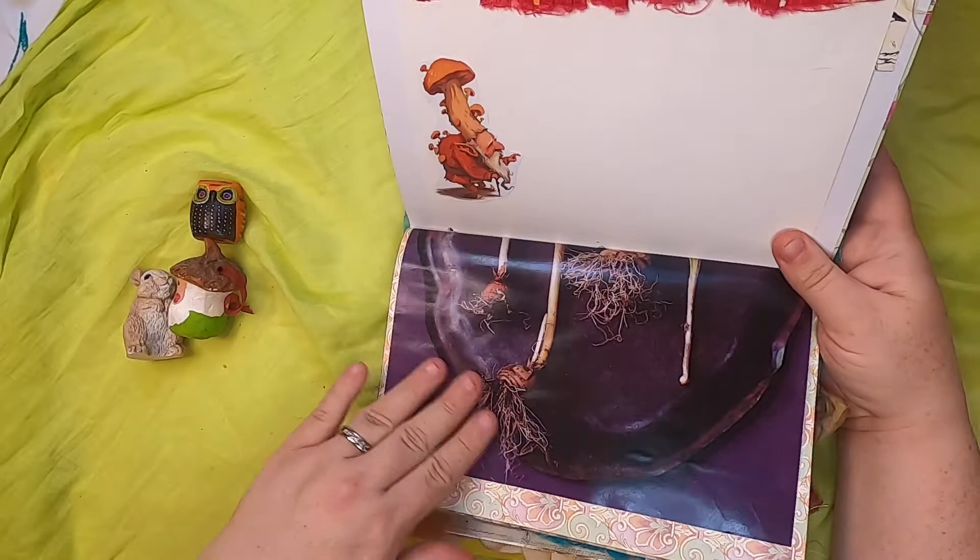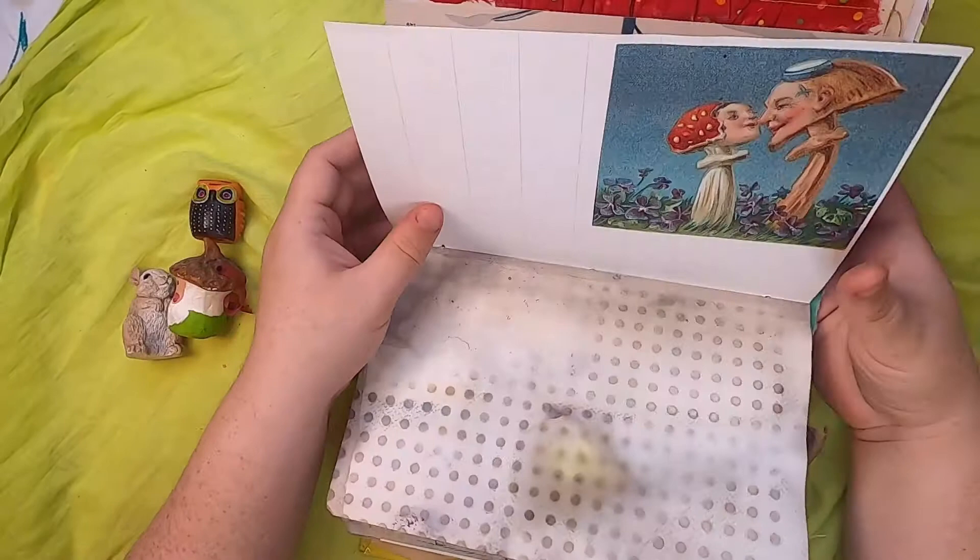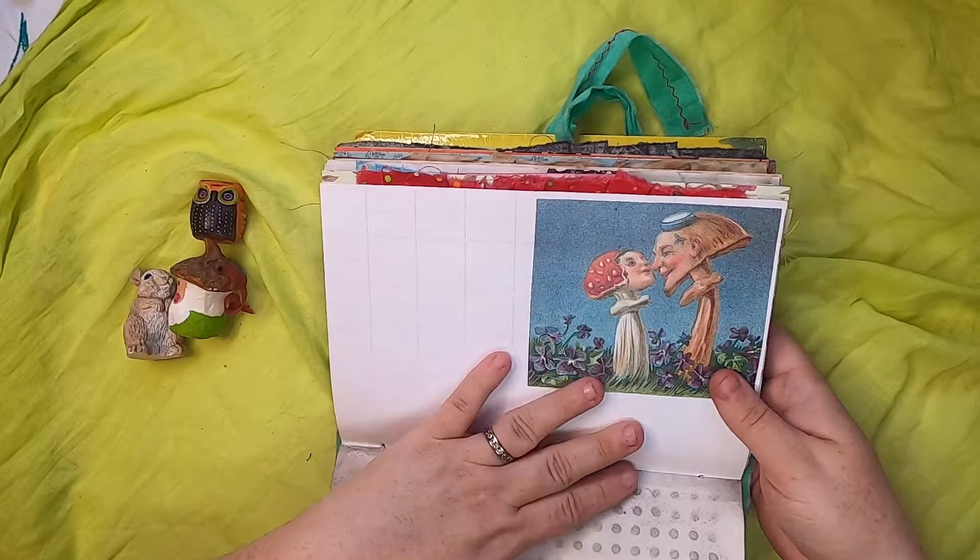This is a cyanotype of a plant and just some nice paper. This little illustration is really sweet — it's a vintage illustration of two mushroom people.